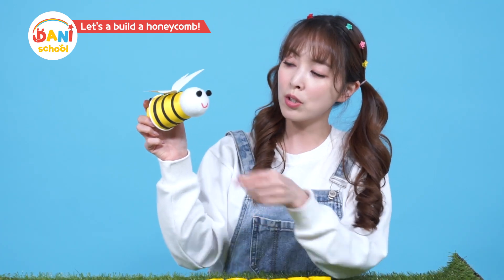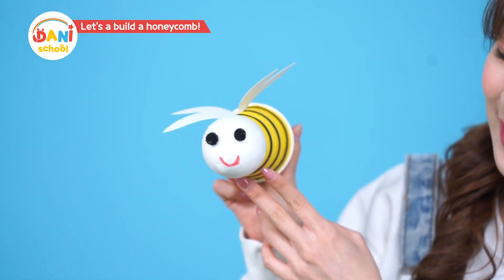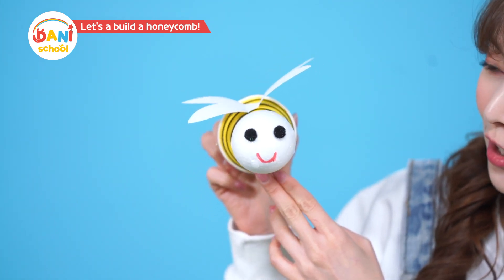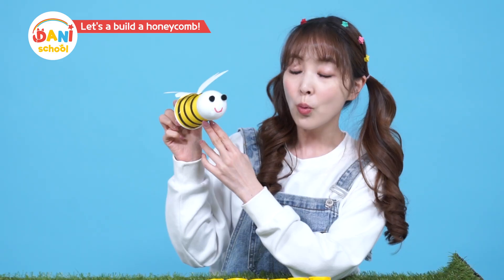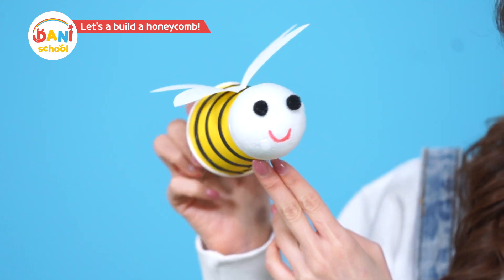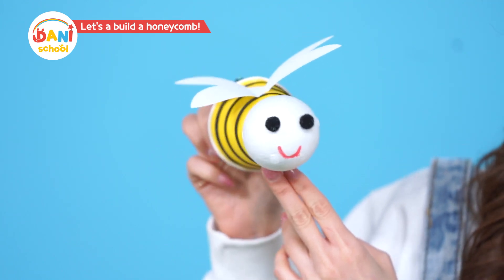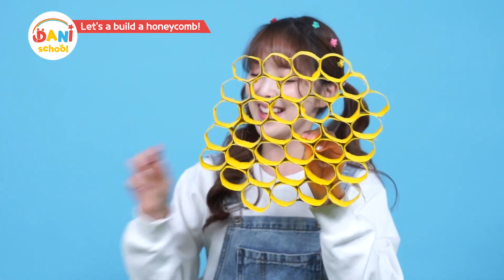Honeybee, why do you guys work so hard to collect nectar? That's because we must collect a lot of nectar during the warm spring so that we have plenty to eat throughout the year. Buzz buzz! Wow, so that's why you guys work so hard! Dunny, are you almost done with the honeycomb? We must get going! Okay, okay — hang on. Ta-da, all done!